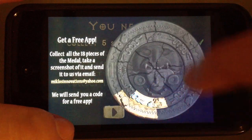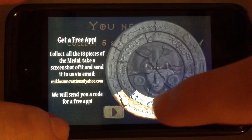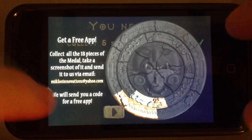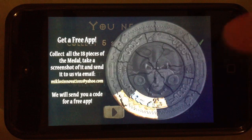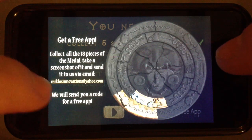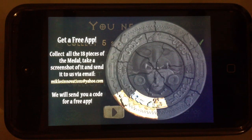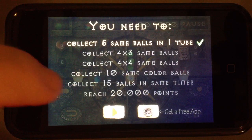So far I only collected the first bonus, so I probably got one piece of the medal collected — I actually have two from the other level. If you have collected all the pieces for this medal, please make sure that you send us a screenshot of it. The email address is on the left side and we will send you a code which will help you to download a free app from us. So keep playing, enjoy the game, collect all the pieces for the medal, and when you have completed the medal send us a picture and we will send you a code for a free app.